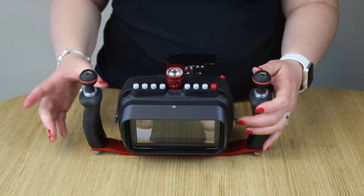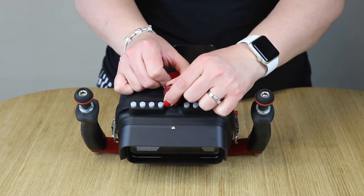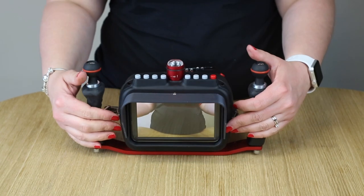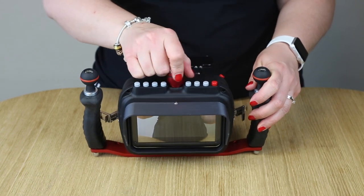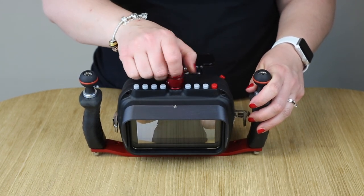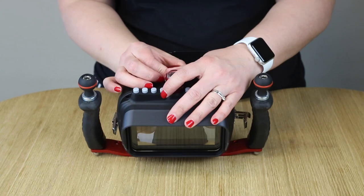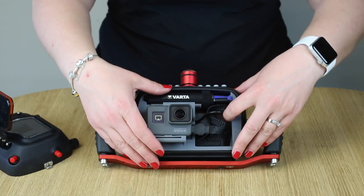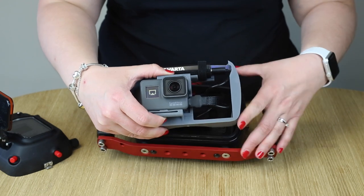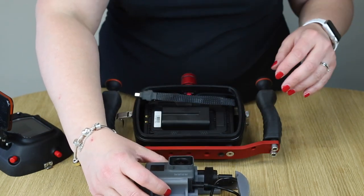Now you can even open the closing system under water — it will not open. Not possible. If you do want to open the housing, you have to unscrew this one so the air can get into the housing, and then you take off the front shelf. You can see we made it very simple and easy to use. You can just take out this part and unplug the cable here and you already have two parts.